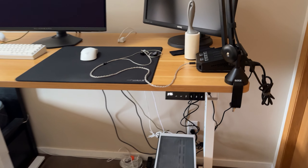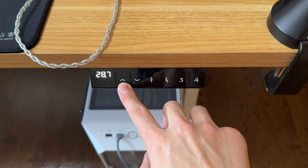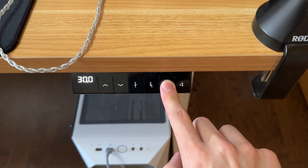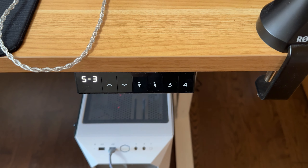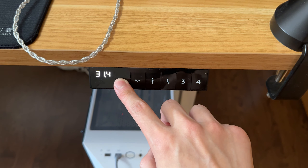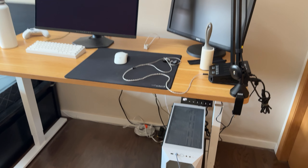For example, if I wanted to set it to 30 inches, I'd press the up or down arrow key until it reaches 30 inches, then hold down whichever profile I want to save it to for around three seconds. Once it flashes on the LCD screen, you know that it's saved. In terms of motor noise, it's actually pretty quiet, not super loud — I'll let you guys take a listen for yourself.